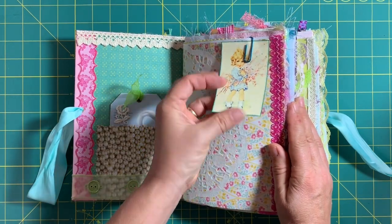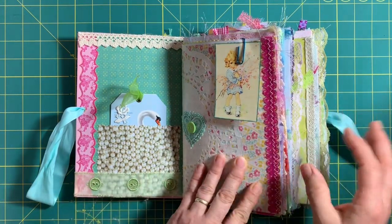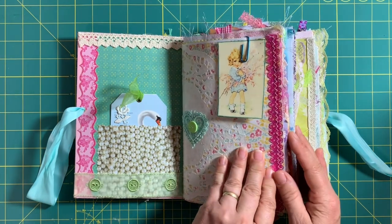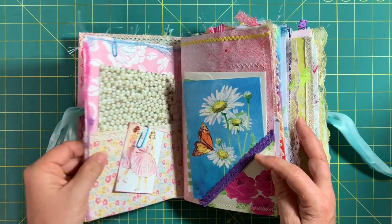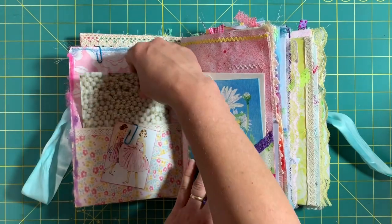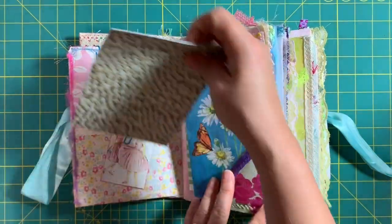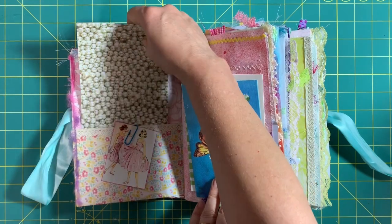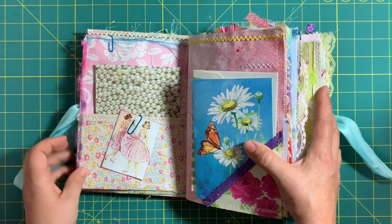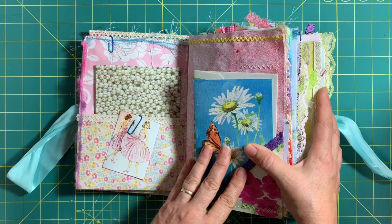Here I have a picture where I left the back blank, because with junk journals you can use every space — you can write little notes on the back of pictures. I've used lots of trim. Here I took some paper and left it blank on the back so she can write pearls of wisdom to herself, grandchildren, or children. I went with the 50s colorful look throughout.